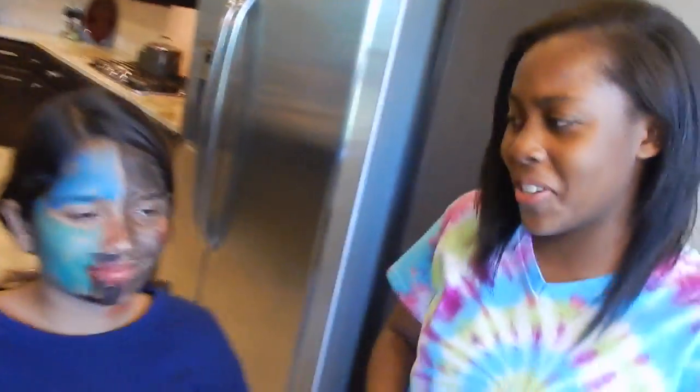Oh my god, it's so beautiful! The blood actually doesn't look as bad as it did - it looks great. She looks amazing, she looks so good. Look at that close up, get that close up. Work those eyebrows - on fleek. Look at her blue eyebrows. Let's do a pan.